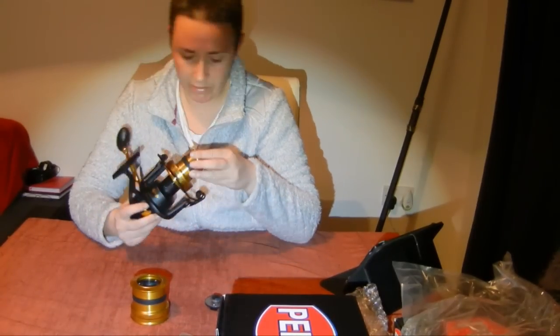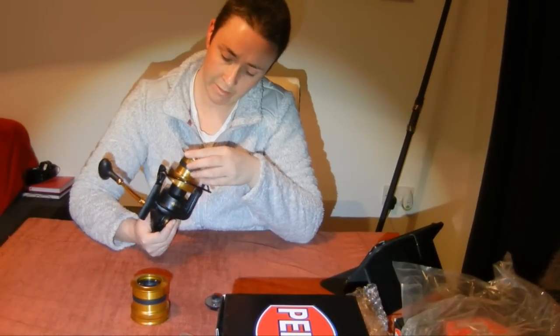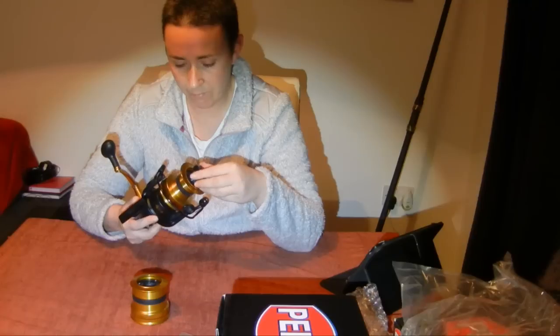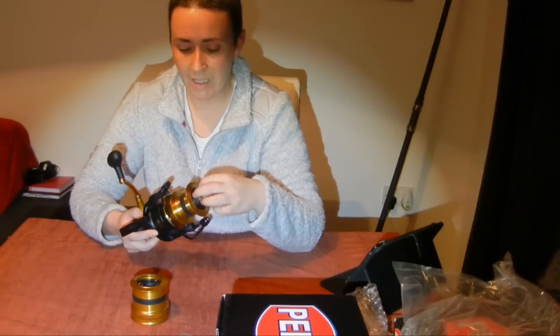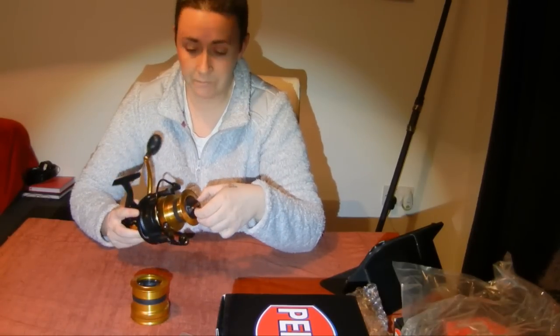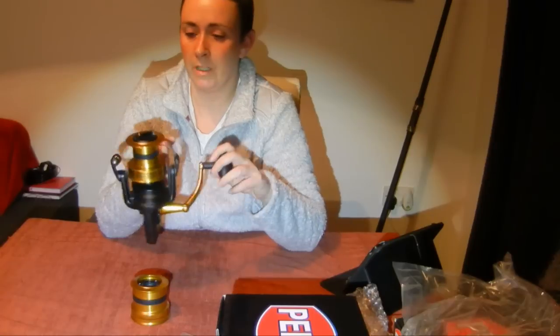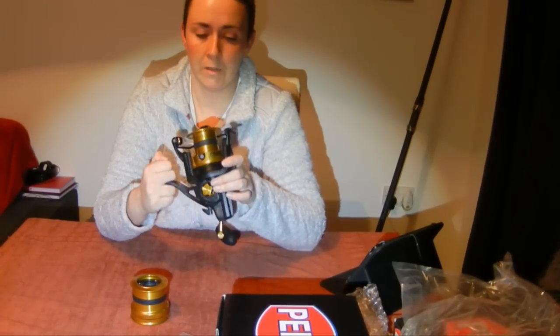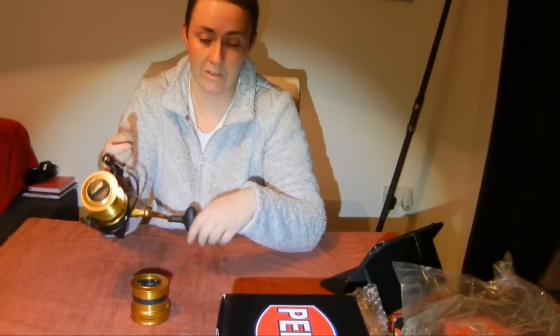We've also gone and purchased another new toy in the form of a Century Blackbird. We'll pair the two up — the Blackbird and the SpinFisher — and go out for a few casts to see how they both fare. We've actually already gone out and had a play with the Blackbird and it's fantastic. I'll put a short clip at the end of this video.